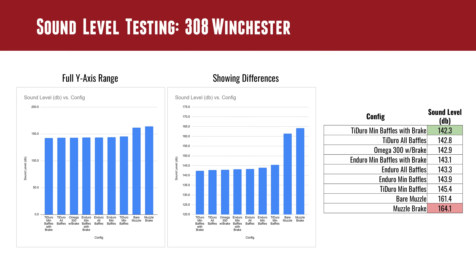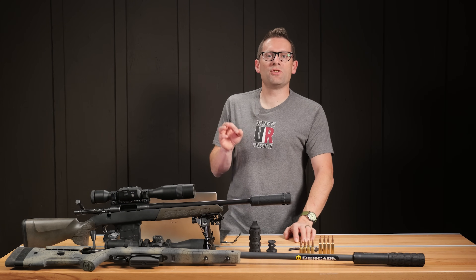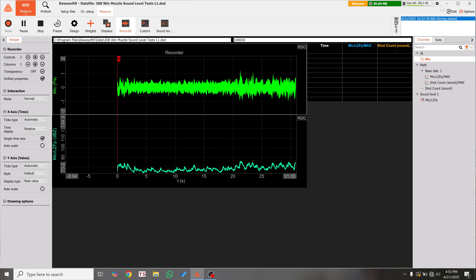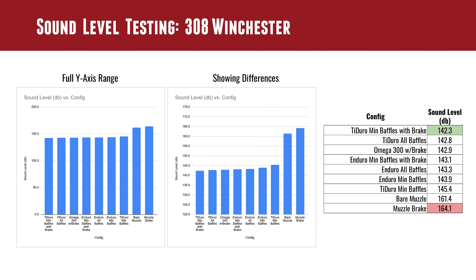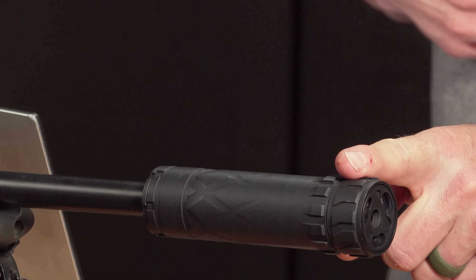The first tests we ran were with 308 Winchester — on the recoil rig and for sound level testing we used supersonic loads. This was my first foray into formal sound level testing on the channel. The DUASOFT X software has a very advanced dB plugin that takes the sound pressure waveform and calculates decibels. Here are the different tests sorted from quietest to loudest. Tidero min baffles with brake was interestingly the quietest. Tidero all baffles was right next to it. Part of what's happening is there's a lot of clearance between a 30-caliber projectile and the baffles because we have a 9mm baffle stack.